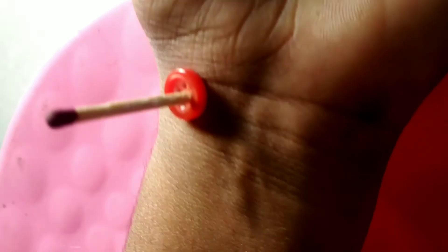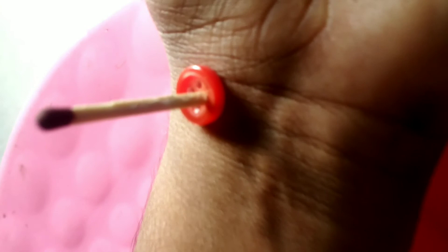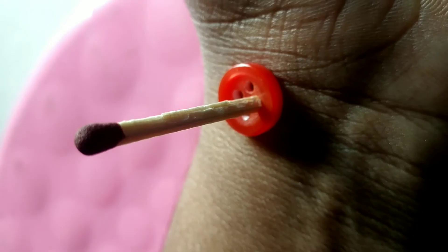Now you can see the pulse movements very clearly. You should not shake your hand. You can see the head of the matchstick is showing the rhythms clearly. At the wrist, you can also find a pulse movement.